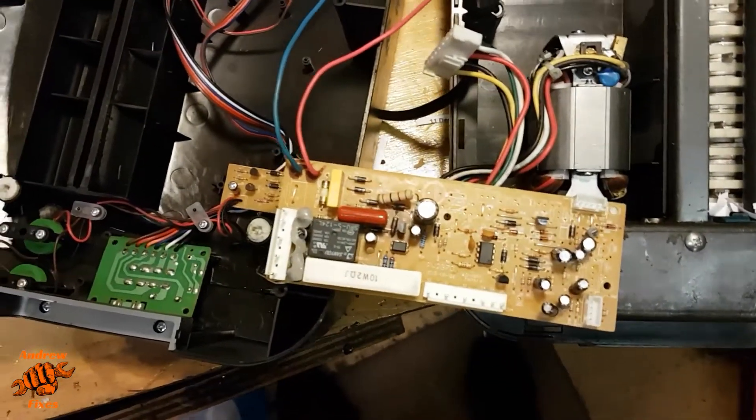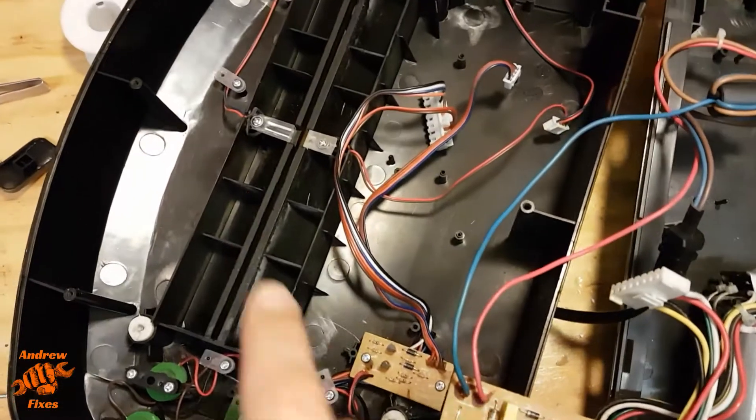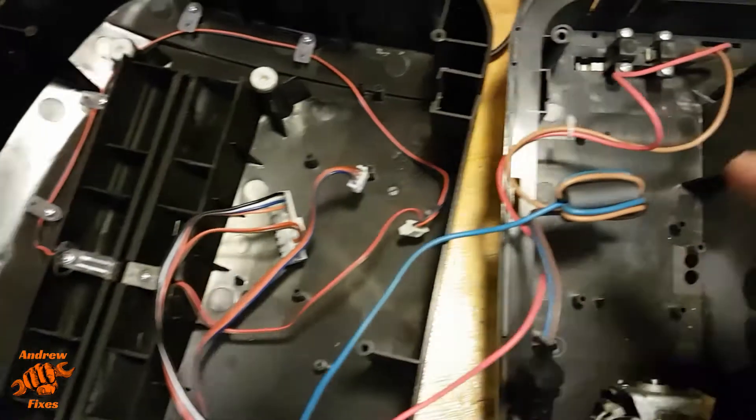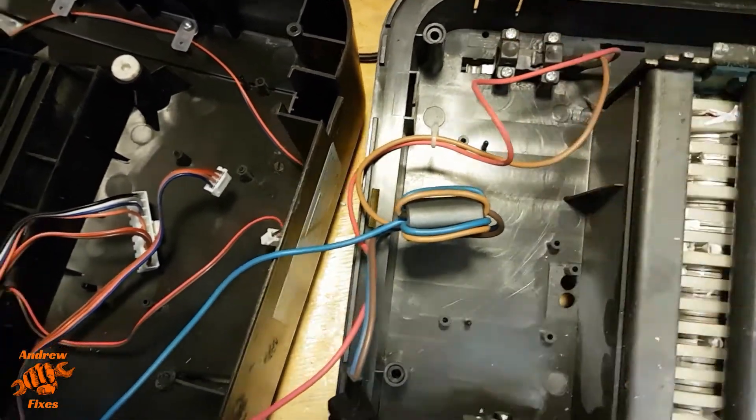So you can see I've removed this circuit board. The things I've done so far: checked that the optical switch was clean — it was, that didn't make any difference. Checked that the micro switch safety cutout is working, which it is.